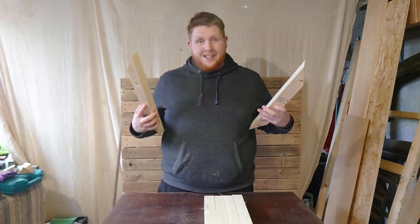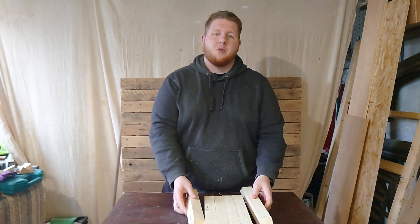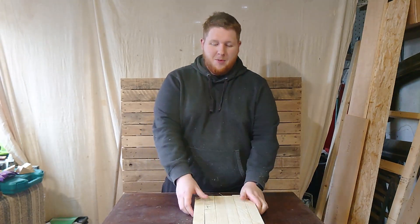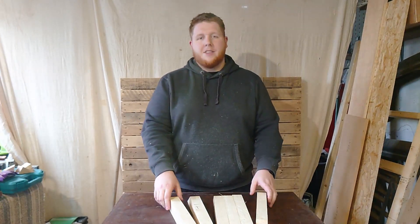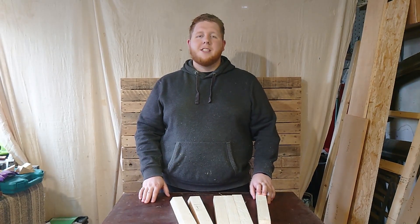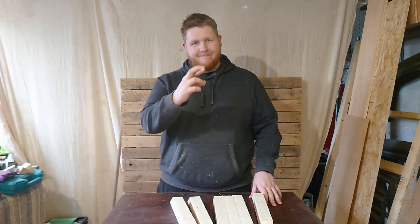Okay, we're done — the 60-degree angles are cut. Hopefully they're going to go together relatively well. It is my first time; I'm always trying to learn new things. So let's put this together. I'm going to be making two triangle frames, then I'll add the arms onto them. Once I've done that, we can move on and get the tensegrity stool complete. Fingers crossed.